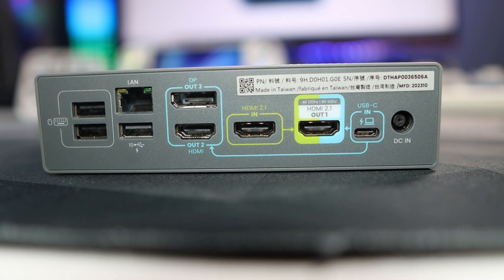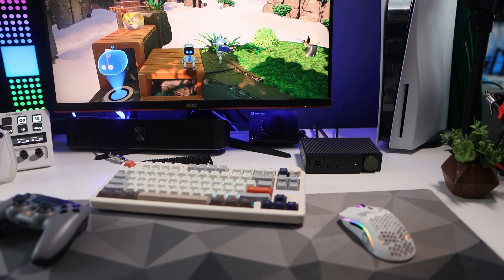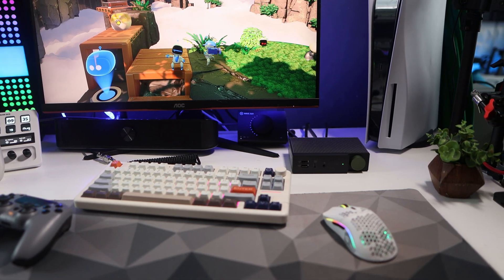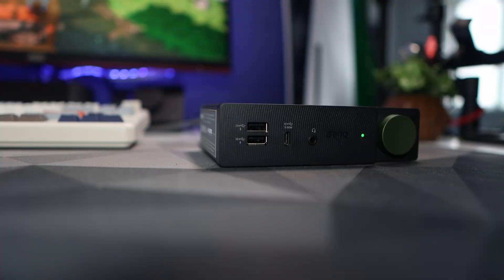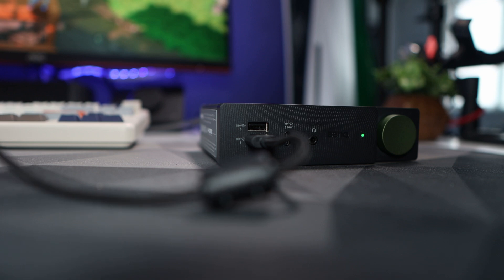So if you use a wired mouse or wired keyboard like I do, get them connected. The main one for me was the ethernet — this is gigabit, so fast enough for most people. I use the front USB port to charge devices, and mainly the rear one to connect my keyboard.